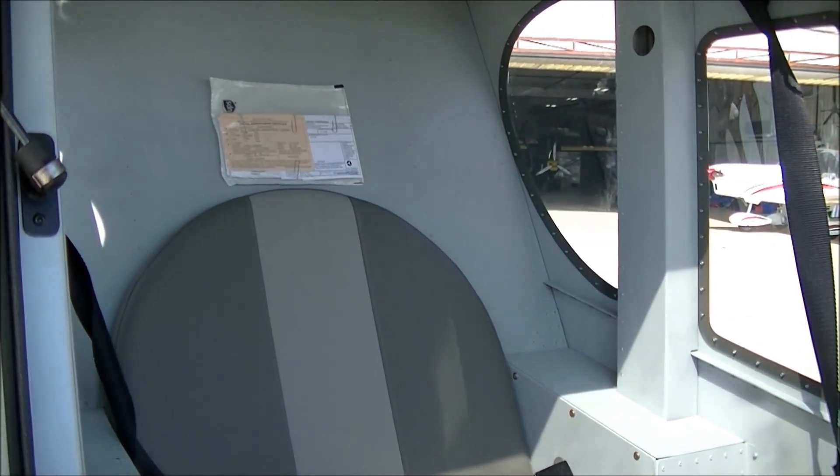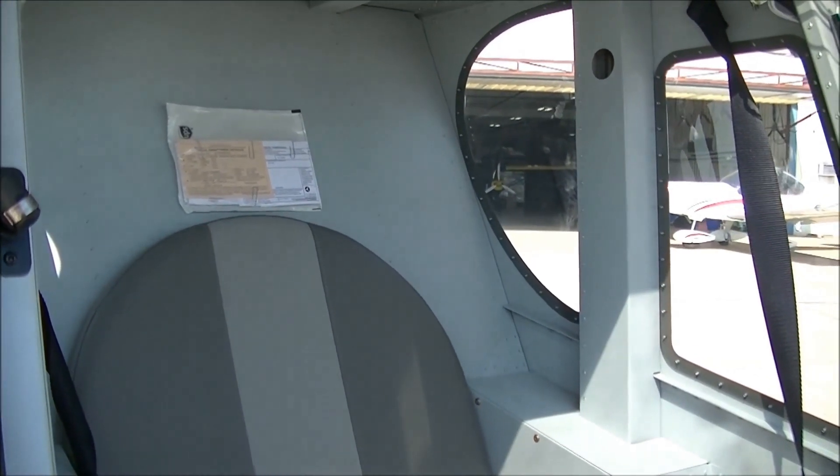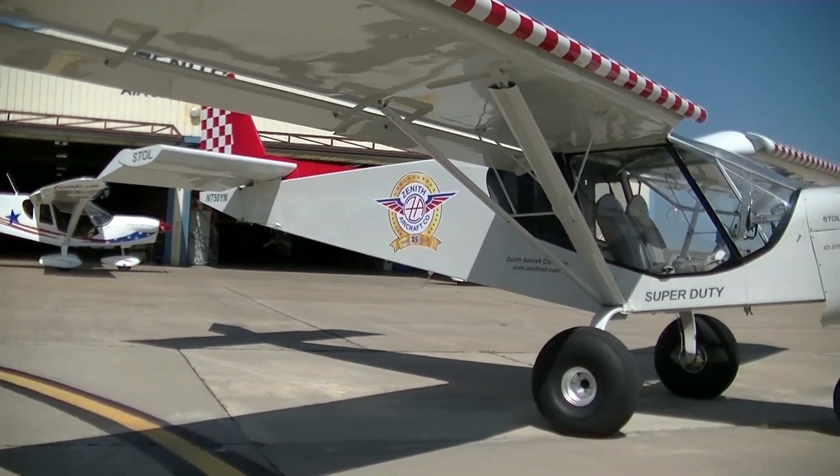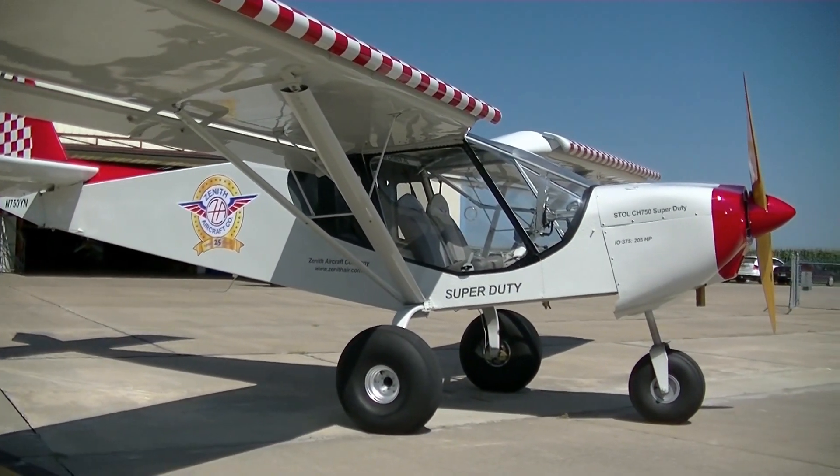I really look forward to flying that more. We've recently just finished our flying off for 40 hours, and we'll be heading to Oshkosh with this airplane for the first time. So we look forward to showing this airplane next week.